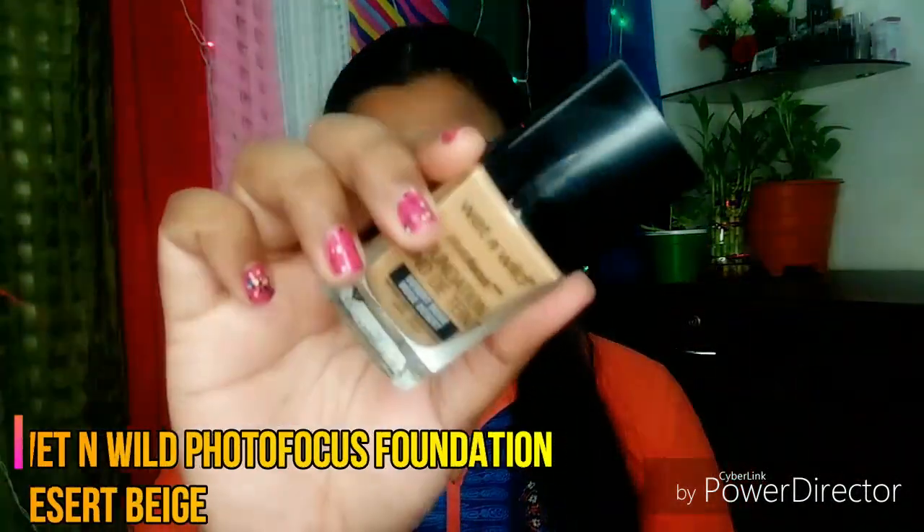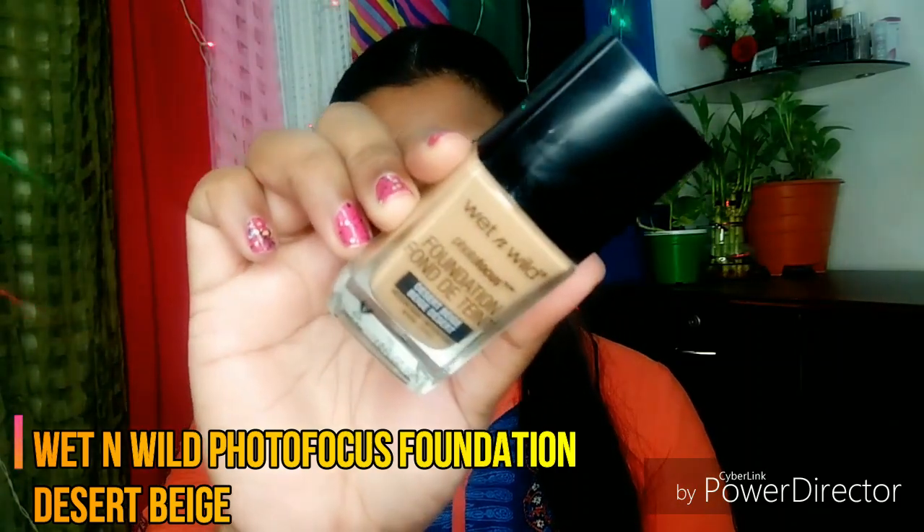So I am using Wet n Wild Photofocus Foundation in the shade Desert Beige. This foundation is very good for oily skin — it gives a matte look and long lasting wear. You can say it is one of my favorite foundations.